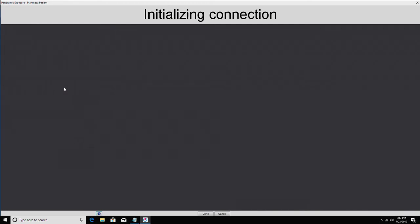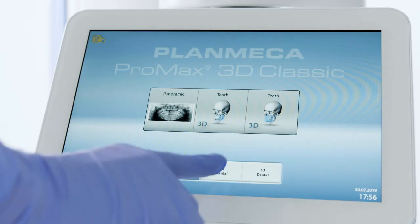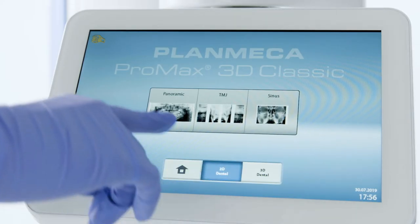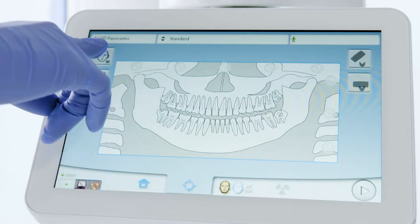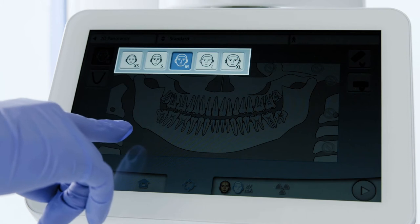Once the computer shows 'Waiting for Ready,' walk over to the touchpad on the Planmeca Pro Max X-ray unit. Select 2D Dental, then Panoramic. In the upper left of the touchpad, choose the patient's size.